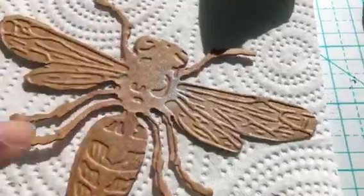This is a Tim Holtz die cut from a couple of years back.